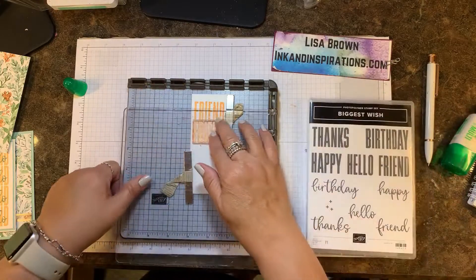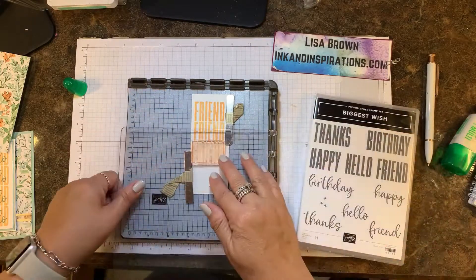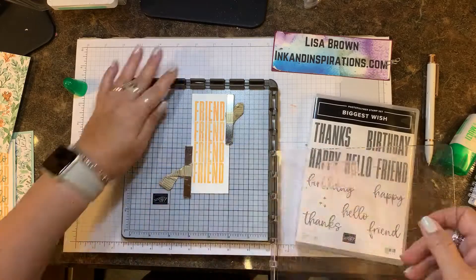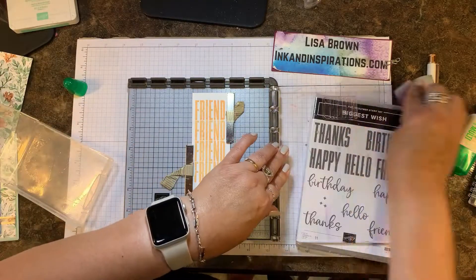Now I'm going to hinge stamp again — move it down, stamp, move it down. It's just so easy to do, and it's lining up a repetitive sentiment all the way down that basic white cardstock.